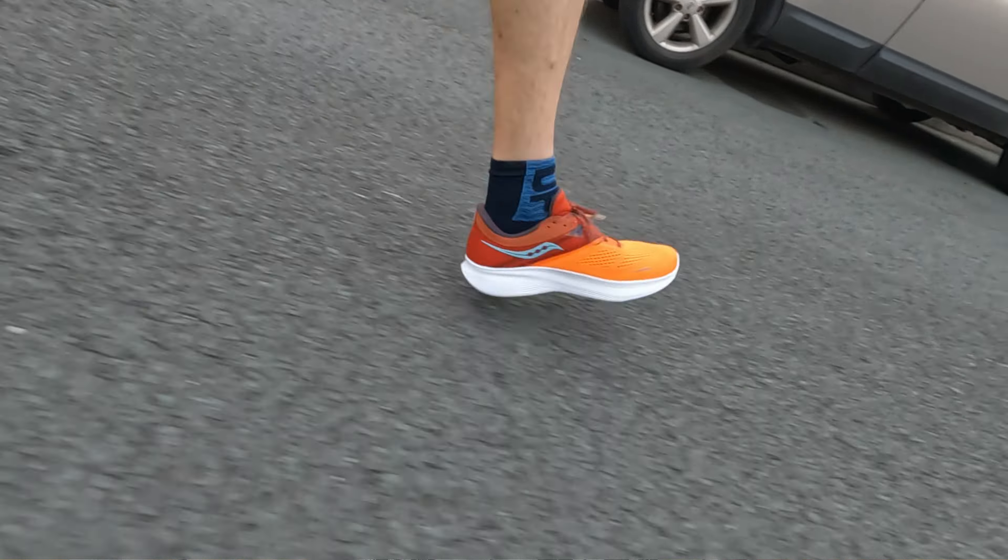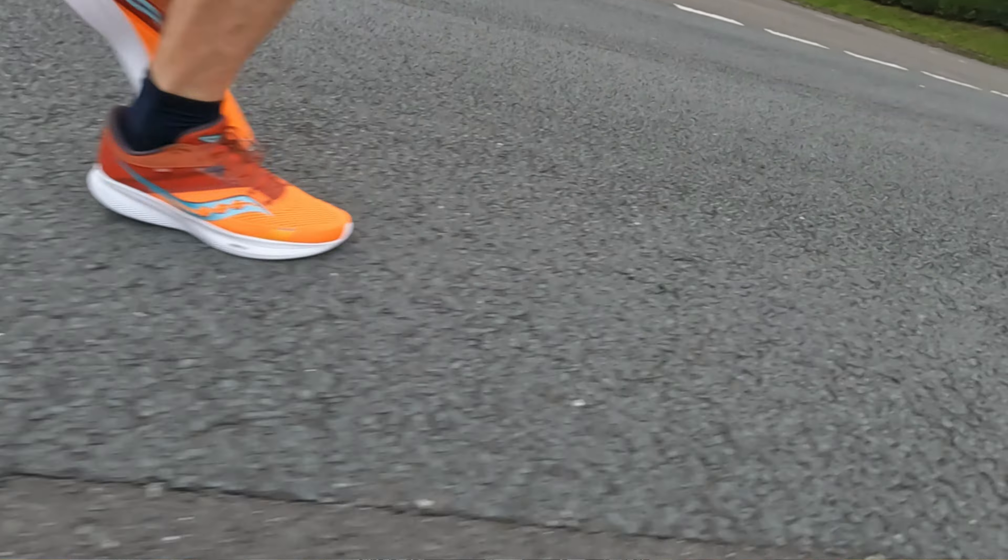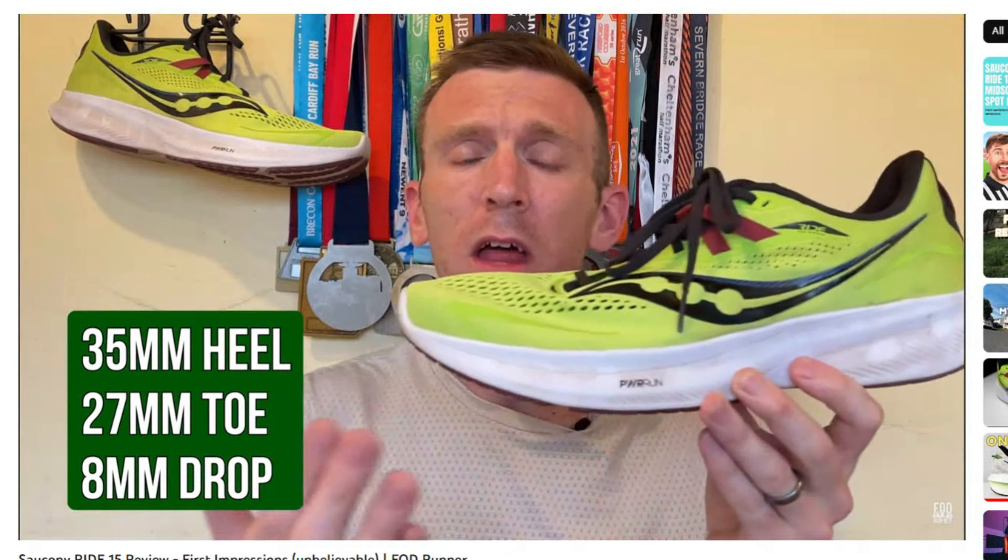I took it out for an easy run and felt great. I weighed it before I went out — left and right shoe, one gram in it, 321 and 322 grams. And I thought: this feels different to the Ride 15 from what I can remember. It doesn't feel quite as light and nimble. And when I went back to check my records, the Ride 15 was 300 grams flat — that's a 21 to 22 gram increase, which is quite a lot.